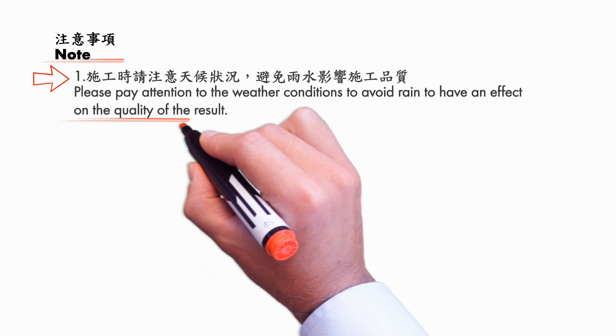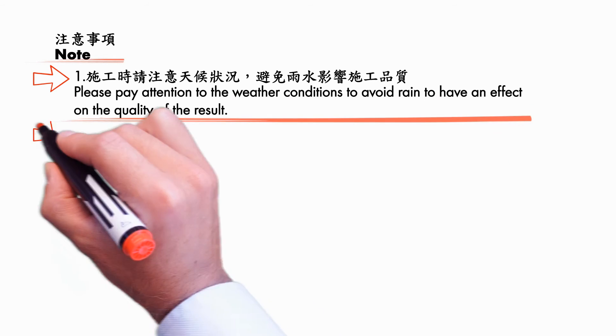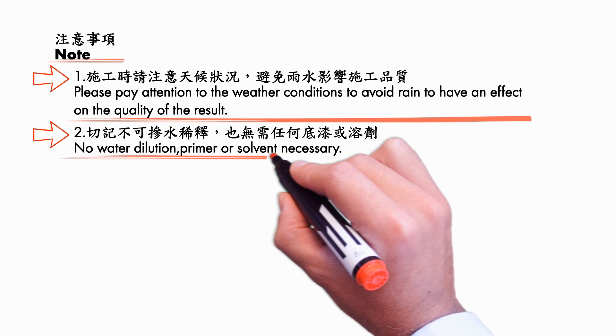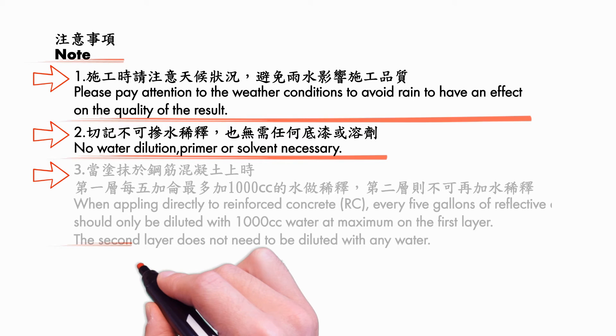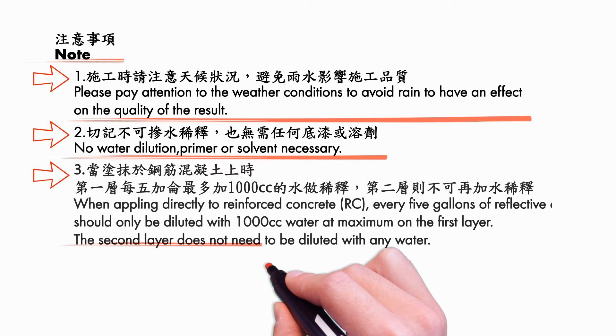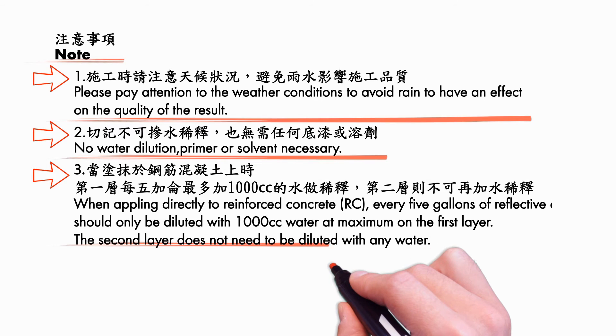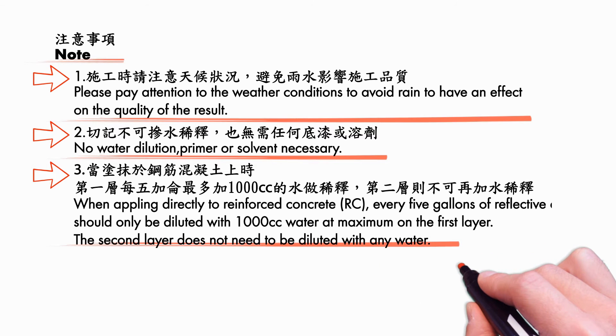Note: please pay attention to weather conditions to avoid rain affecting the quality of the result. No water dilution, primer, or solvent is necessary. Apply directly to reinforced concrete. Every five gallons of reflective coating should only be diluted with one liter of water at maximum, and the second layer does not need to be diluted with any water.